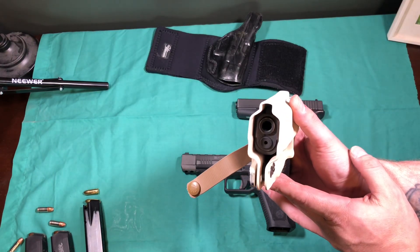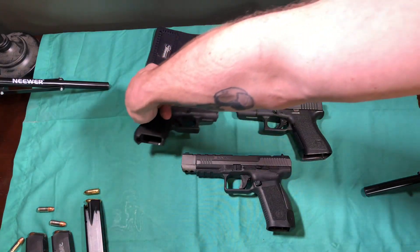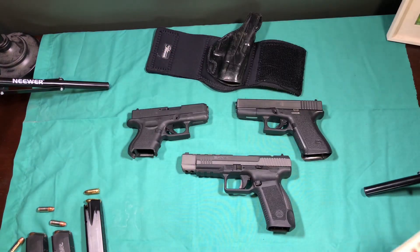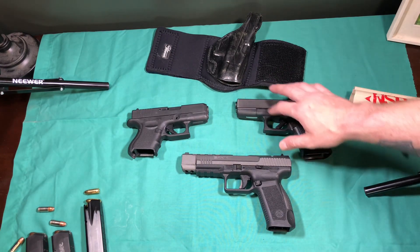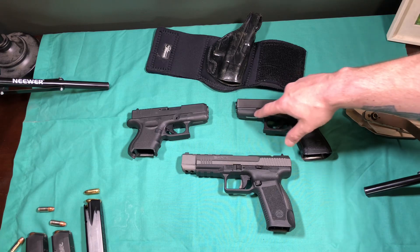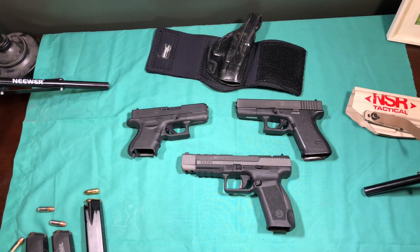If you buy a holster from someone who uses blue guns, that Gen 3 or Gen 4 blue gun is going to have a rail, and it'll work with a railed 17 or 19, but it won't work with a non-railed gun. So the more you know.